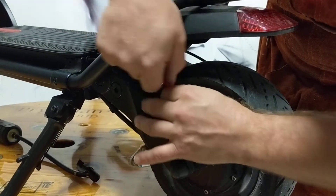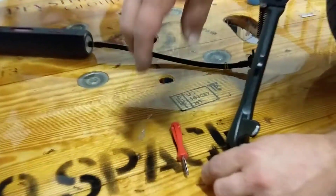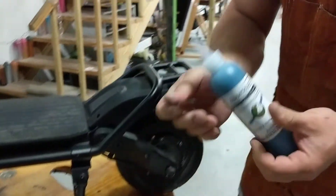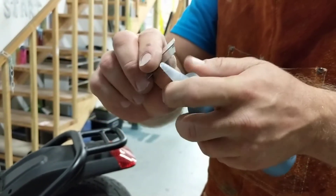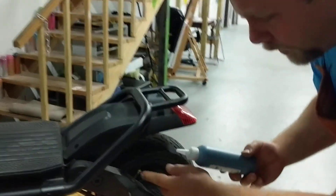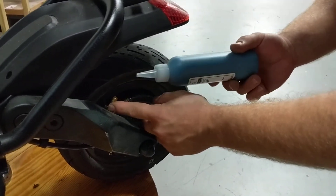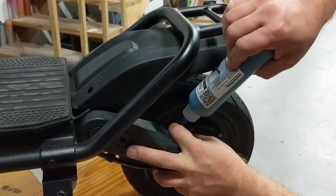Once you get it out, take out your valve core and set it to the side so you know where it is. Now we're going to take our bottle of Armadillos, open it up, and right here between the first ridge and the top, we're going to cut the top off nice and clean — always use a razor blade or other really sharp knife. We're going to position the stem at the top so there's room for the fluid to run to the side of the tire, and we're going to put about half of this bottle into the rear tire.